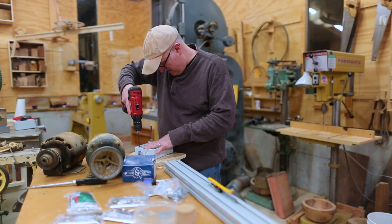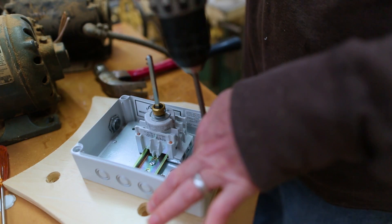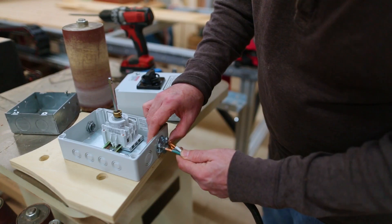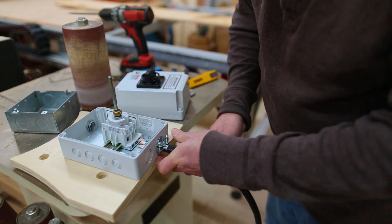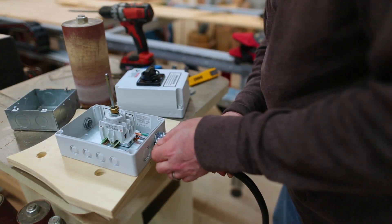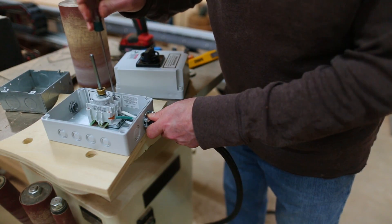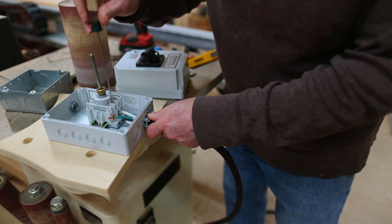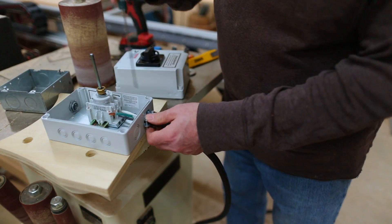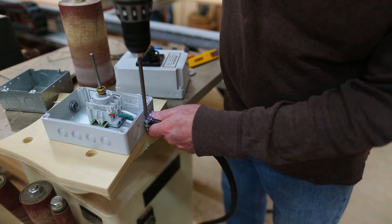When I was originally thinking about this, I was going to put a junction box on that piece of plywood I made, then have the switch on the wall. But what I decided would be simpler is to have the switch on the lathe and not do the junction box, then have the wire go from the switch up to the wall. Doing it this way is simpler, but it means I have to bend down to turn the switch on and off, which I'm hoping isn't going to be a big deal. There's not a whole lot of wiring documentation on this switch — I did it how I thought it should work, using two of the three connection points on the switch for the single phase power, and it seems to work.